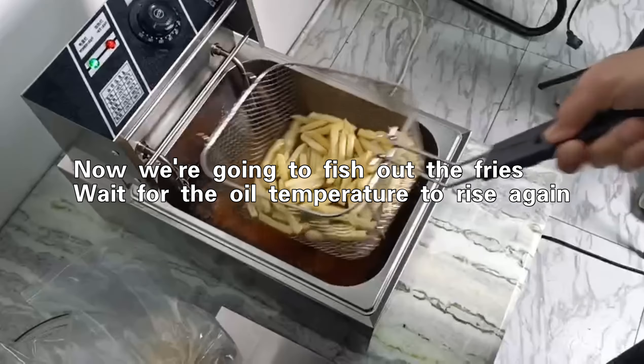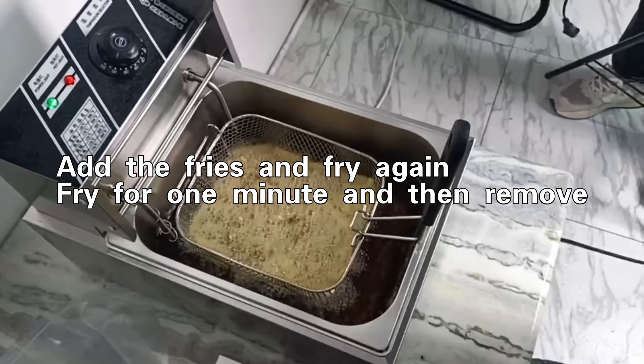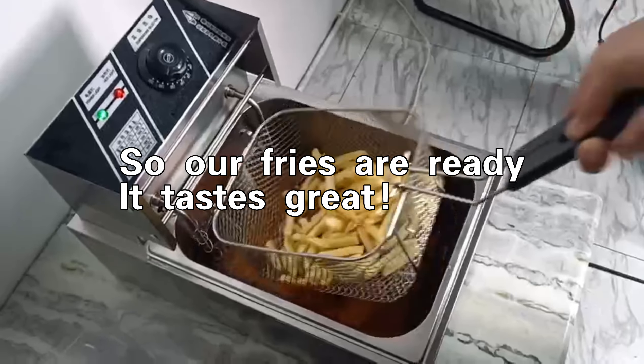Now we are going to fish out the fries, wait for the oil temperature to rise again. Add the fries and fry again, fry for 1 minute and then remove. So our fries are ready, it tastes great.